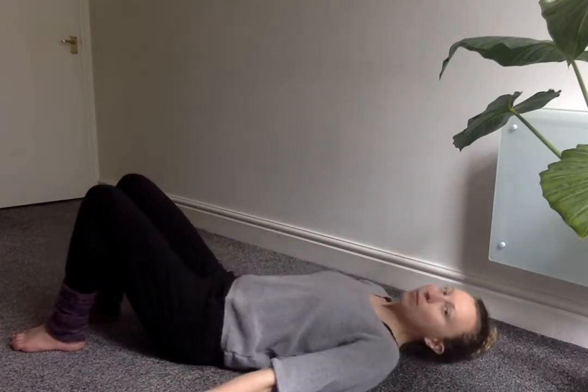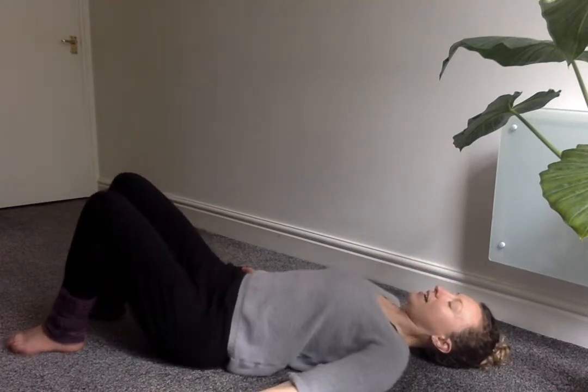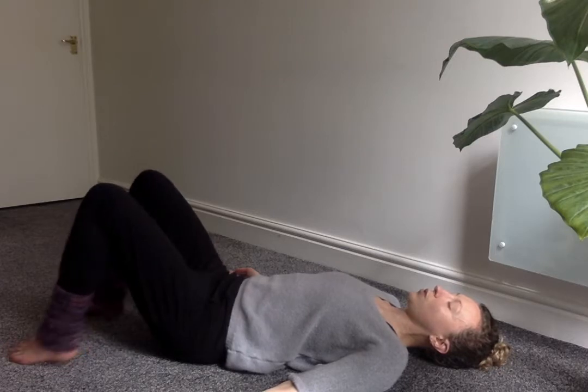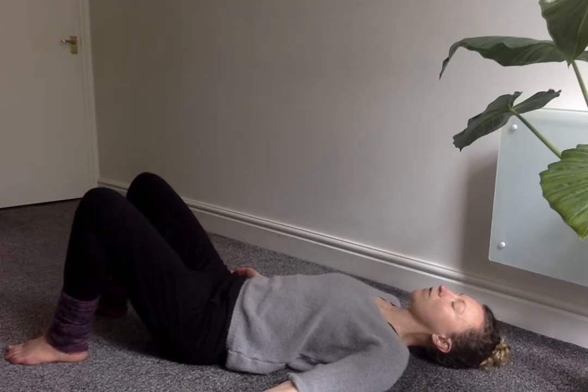If you are practicing on a wooden floor or tiles or something quite hard, you might want to put down a blanket to lie on just to make everything a bit more comfortable. Come all the way down onto your back, make sure you've got your knees bent, the soles of the feet on the floor, and the feet are about hip distance apart — maybe wider, maybe narrower, depending on what feels comfortable to you. Then just let your arms and your hands relax by your sides.